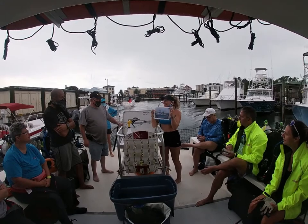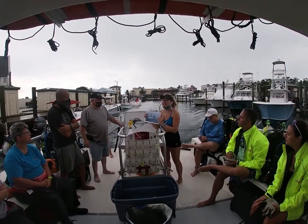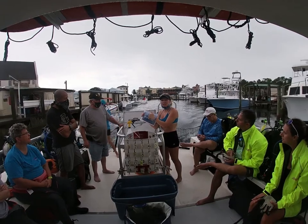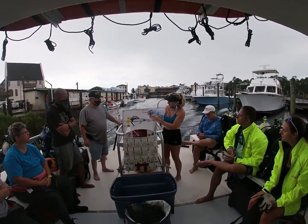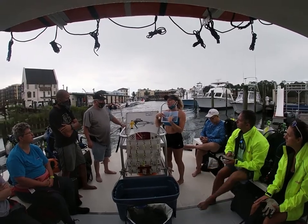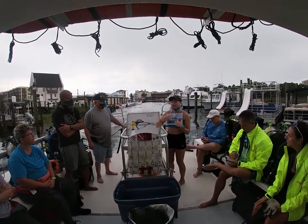You guys are diving in adventure. I usually try to tie right behind the wheelhouse, but if there's a boat on it I'll have to tie to the bow or the spur. It really just depends, but I usually like to try in the middle, so you guys have options to go either way.